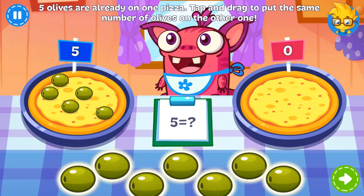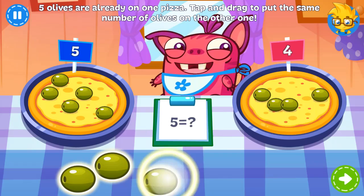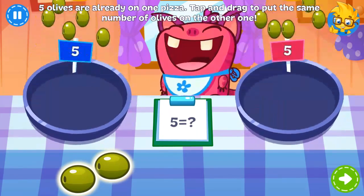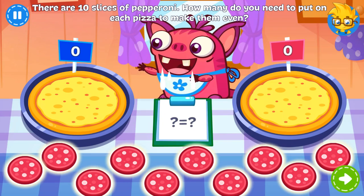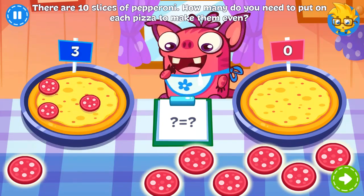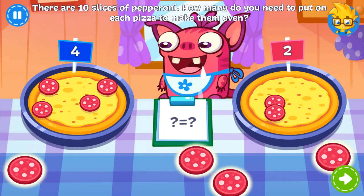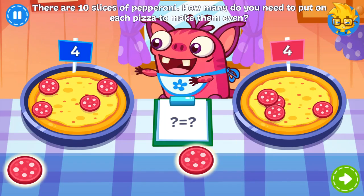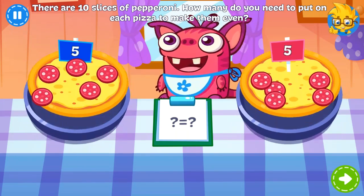More pizza? More olives! There already are five on top of one pizza! There are ten slices of pepperoni — can you divide them between the two pieces evenly? Elvis is finally almost full.